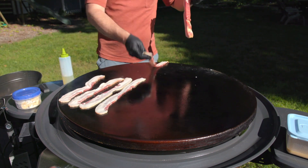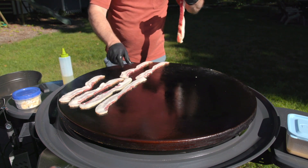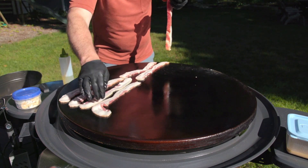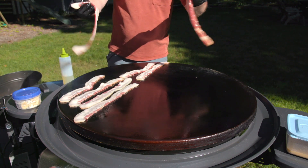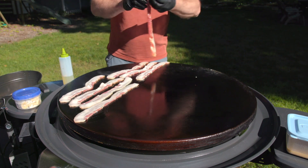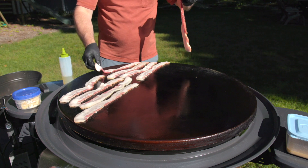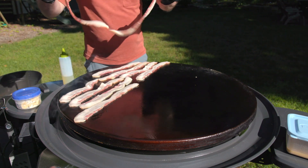Went to Graceland a few years back and was interested to find out that Elvis used to eat bacon as a snack. He'd have his cook crisp up the bacon, then crumble it and put it in a bowl on the coffee table or the lamp side table. While he was watching TV, he'd shovel mouthfuls of crumbled bacon into his gob. That's my kind of guy.